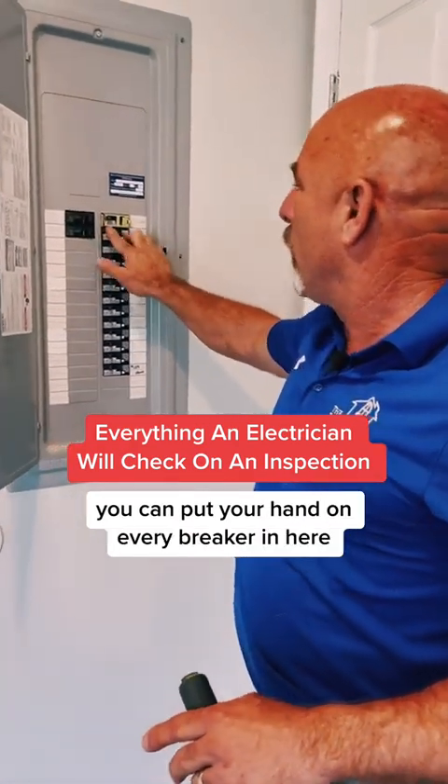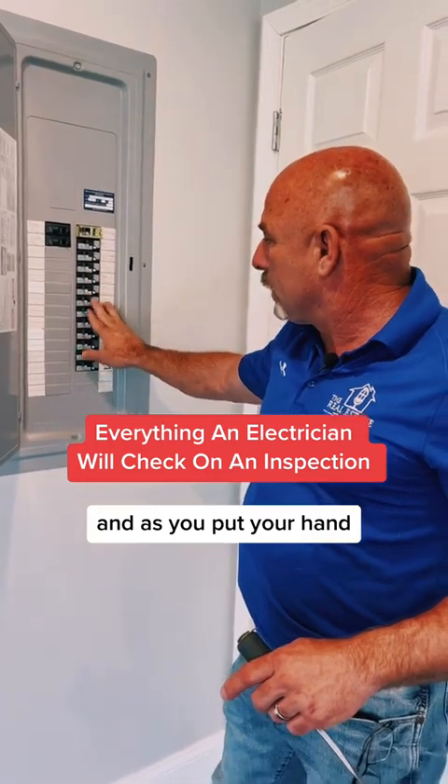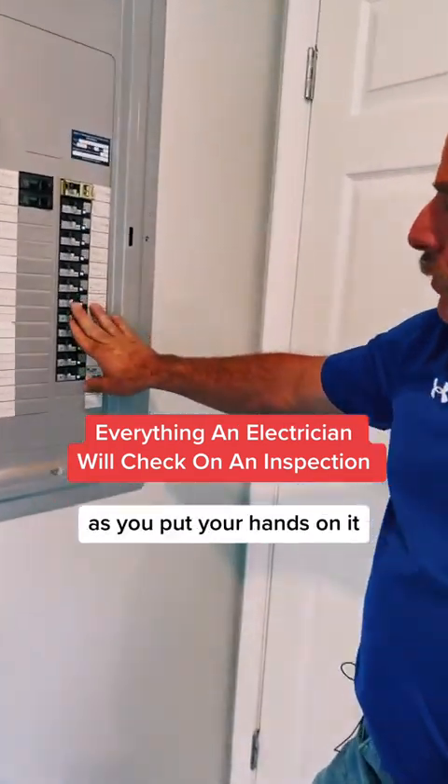You can put your hand on every breaker in here, in this house. And as you put your hand on them — I'll have to turn it back on — as you put your hands on it...